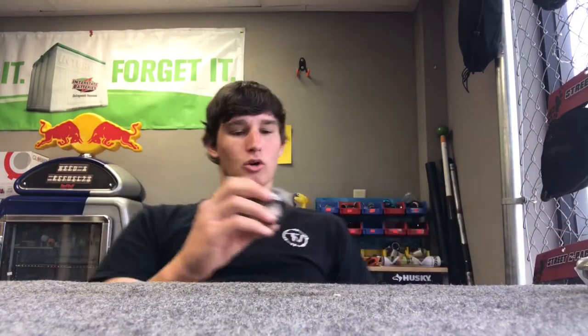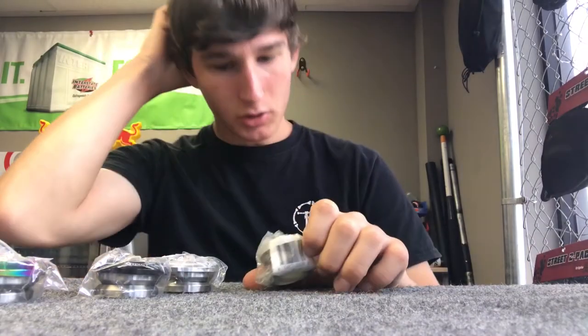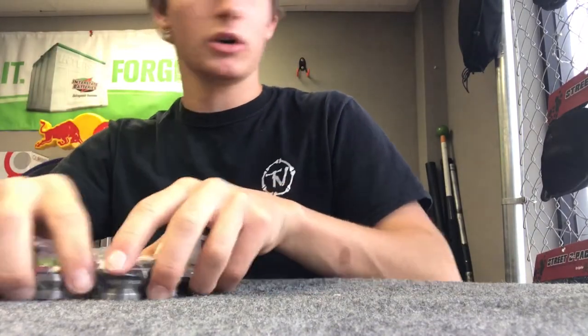I'm going to get started with some headsets because I was already shooting some clips with them. Right now what we have in stock is a ton of Revolution headsets. They come in black, oil slick, chrome, and grey, and the pricing for these right now is like $40 at the shop.